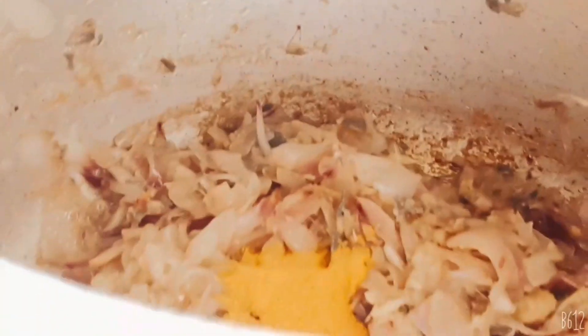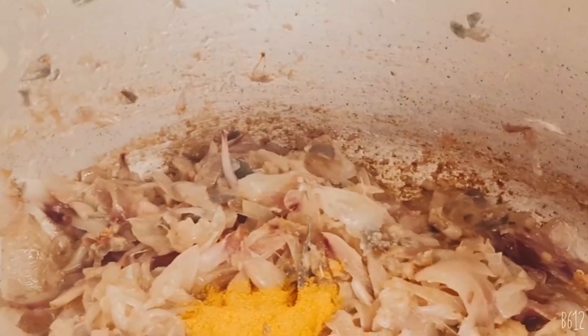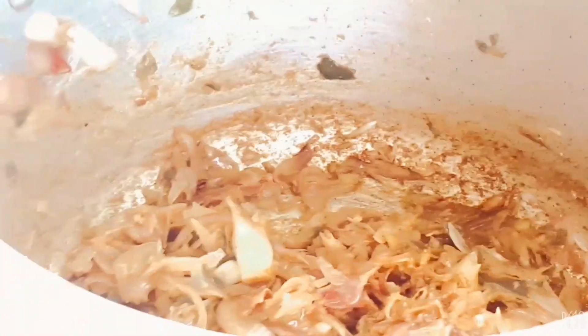Here we are going to make a good amount of salt. I will make 1 tablespoon of salt. Put the masala in the pan and mix the pan.